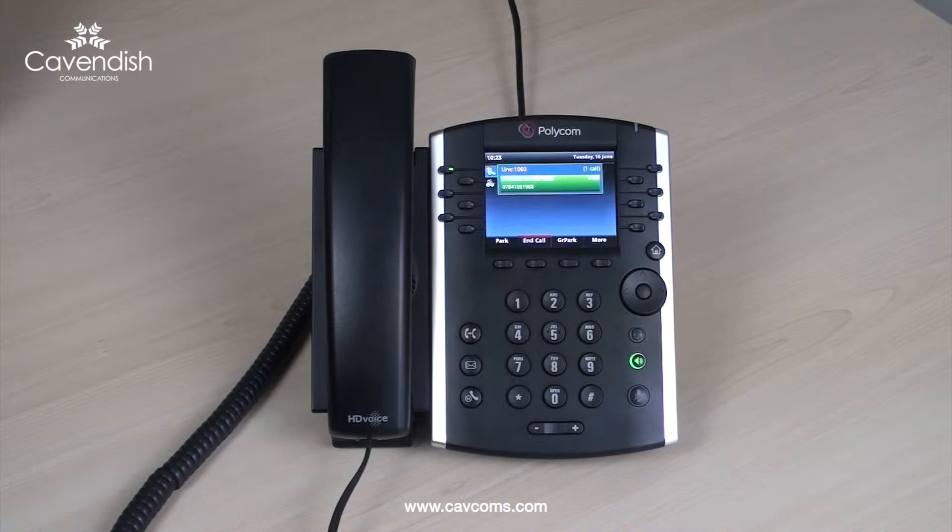Hello, how can I help you? To place the call on hold, press the hold button.